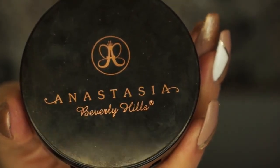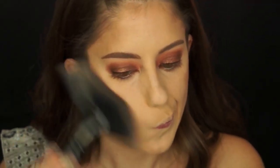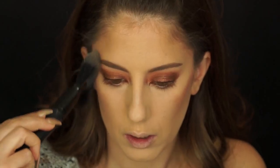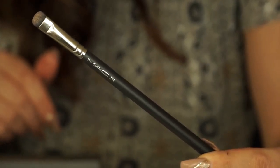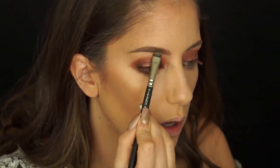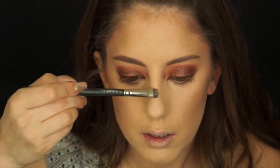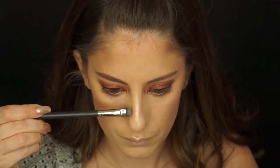The reason I use a liquid highlighter first is because any powder highlighter you put on top of it becomes more intensified. Now I'm going to use my ABH highlighter in So Hollywood and my Morphe mega fan brush and apply that highlight over top. I'm also going to put some around my temples to soften the contour I put there earlier. Then using my 214 brush, I'll go back into the ABH highlight and apply it under my eyebrows on my brow bone, which lifts the brow and makes you look more awake.